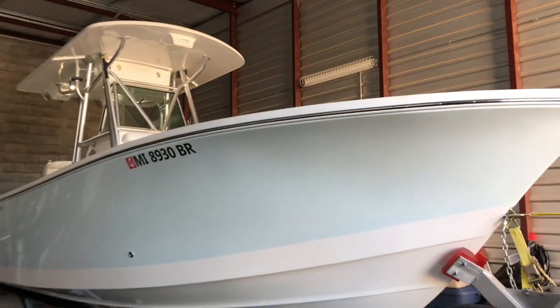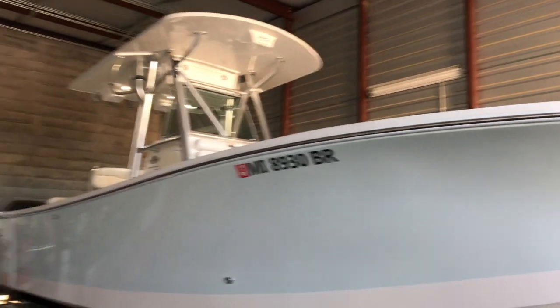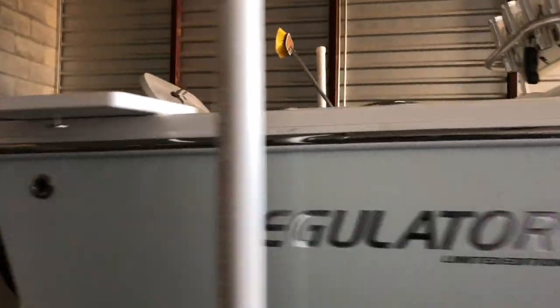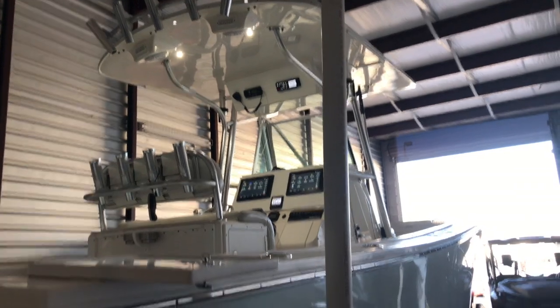What's up YouTube! I'm going to give you an overview of this full electronics and audio package we did in this beautiful Regulator 26FS limited edition. It's got a full Garmin package, JL audio, Fusion, and all the good stuff.